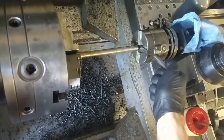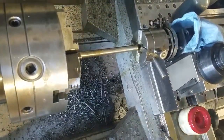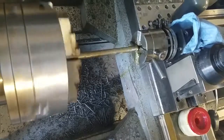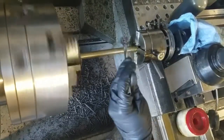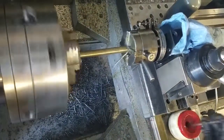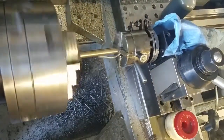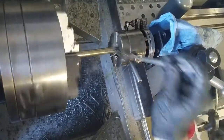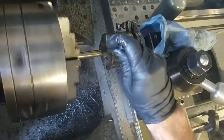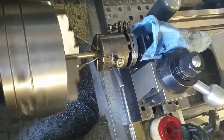Probably the most important thing — lock it — and start the program. I'm using the Ultra Tap 7030, seems to be working pretty good. I think I've got about 30 parts threaded so far, so good.